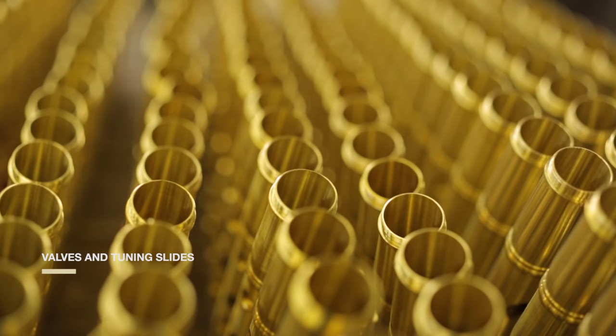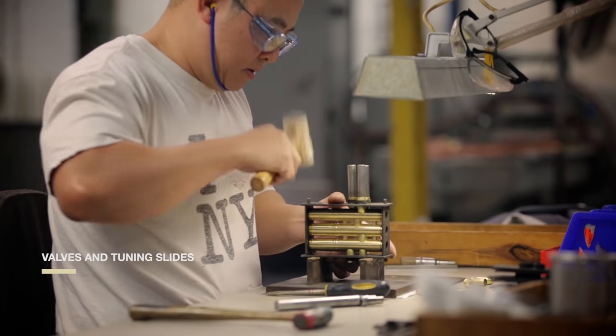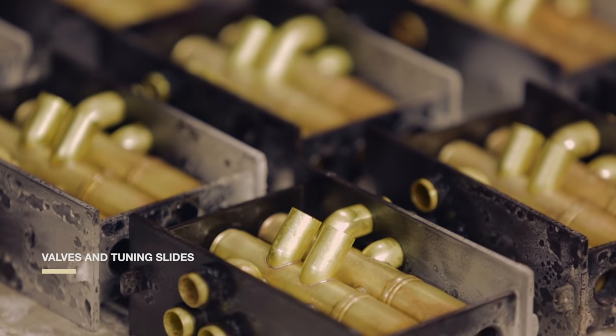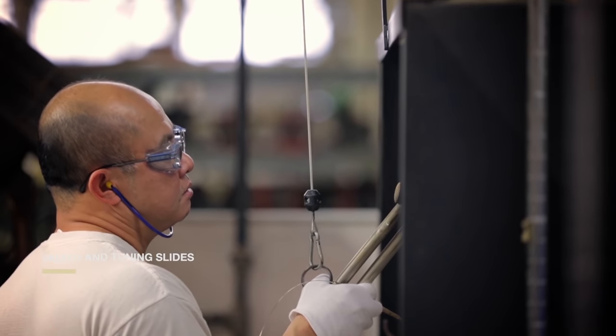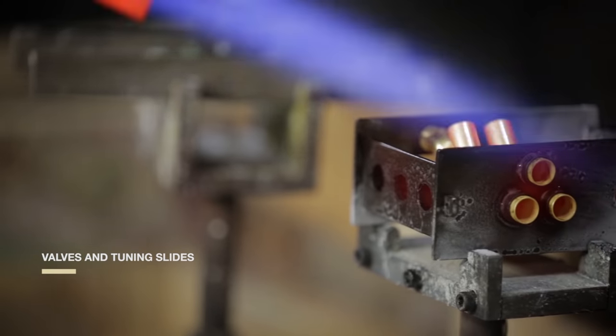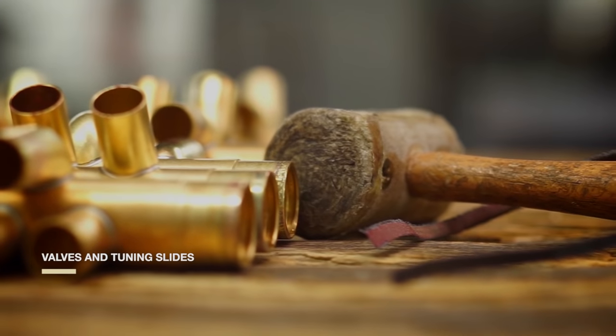Think of the valves, pistons, and casings as the heart of a trumpet. Valves act like fingers on a hand; the casing acts like a glove around them. We created a valve-casing fixture to make sure all of the pieces of this heart stay in position during brazing.